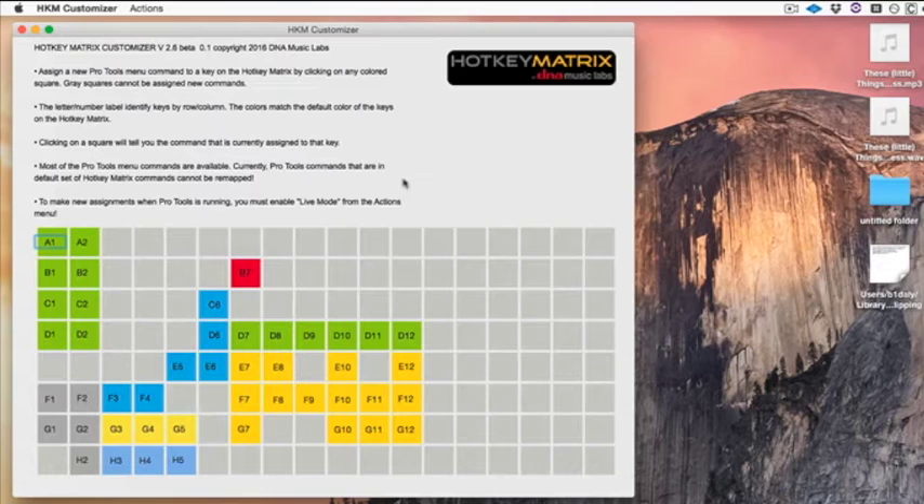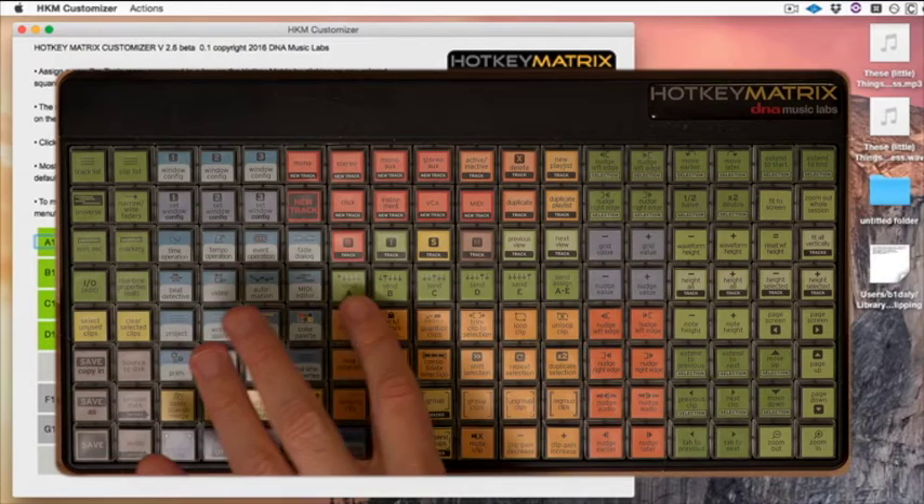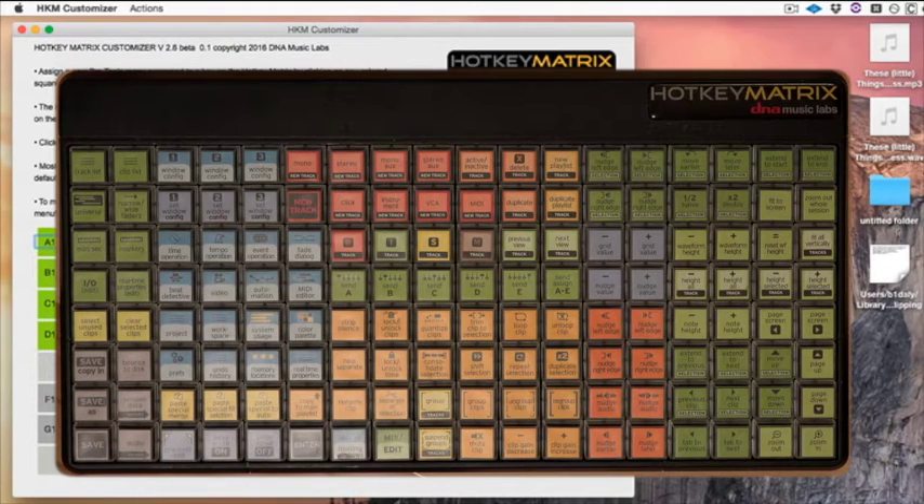I have three commands I want to add to the Hotkey Matrix. I'm going to substitute them for some commands that I'm not using so much right now. I'm going to work with the Send A, B, and C keys and assign them new commands.